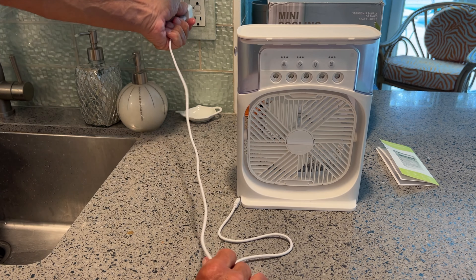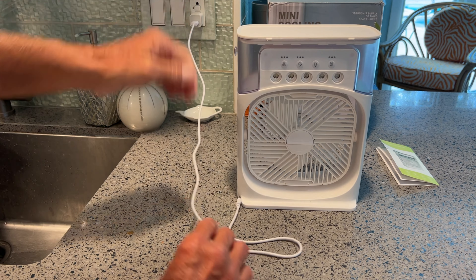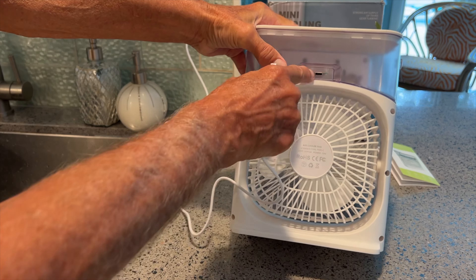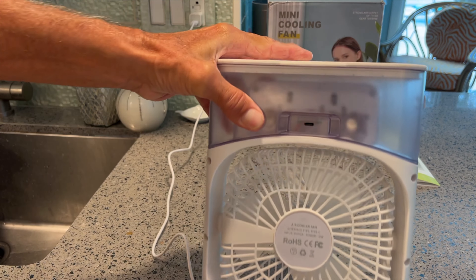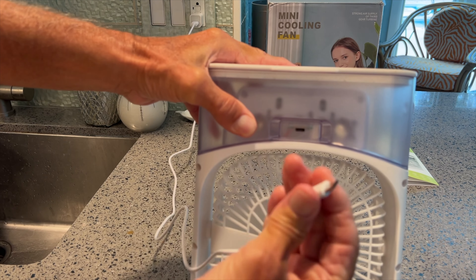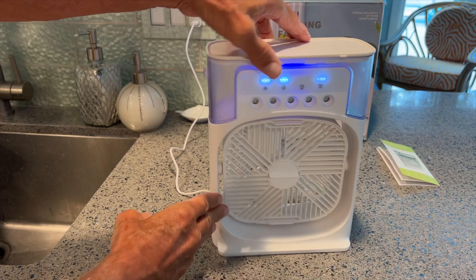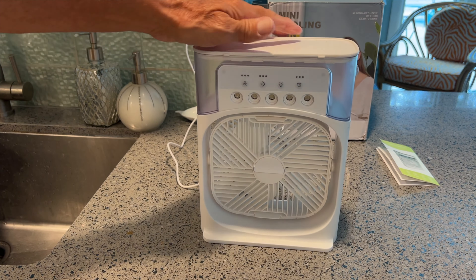I'm going to plug it into the wall. Now on the back of this is the port — it's right here, let me show you. You see it? USB-C port. Put it right in there like that, and apparently as soon as you do that you get some lights popping up. So if I click the light, let's see what happens.